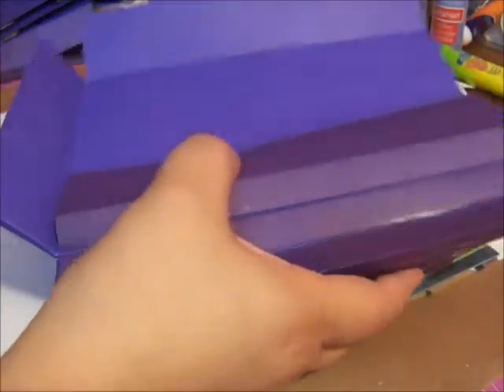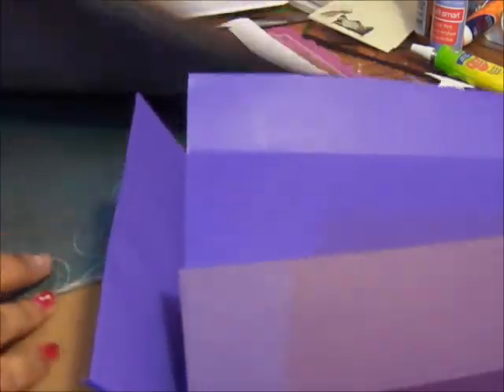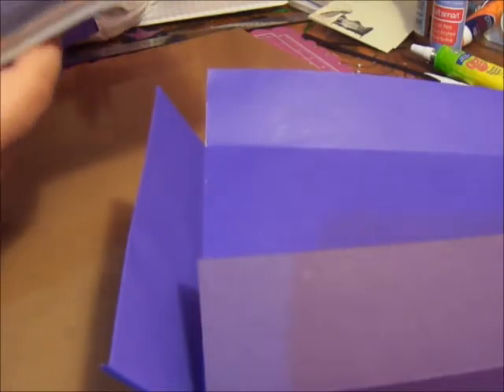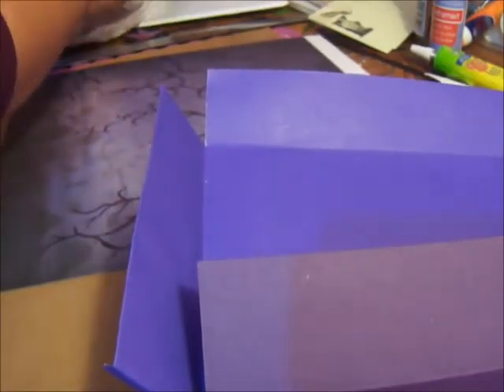Now we'll just turn this paper over. I'm going to work page by page and set the pack of paper we have all in order next to me, so I can just grab it one by one and work from there. Now what you'll need is your cutter.